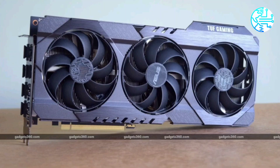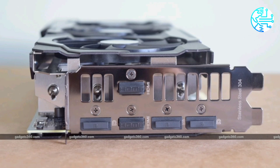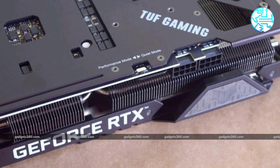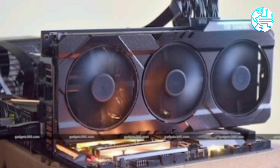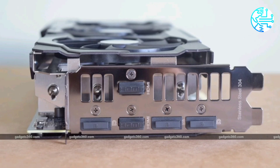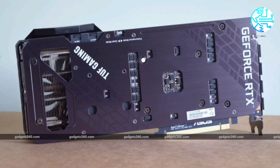With a 220-watt TDP, the GeForce RTX 3070 requires serious cooling. For this model in its TUF Gaming series, Asus has developed a massive three-fan assembly fitted in an all-aluminium shield with a vented metal backplate. The three fans use an axial design, with the one in the center spinning opposite to the other two to reduce noise and improve airflow. They only spin up when the GPU temperature crosses 55 degrees, so you don't have to worry about noise at idle.